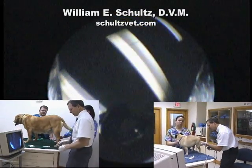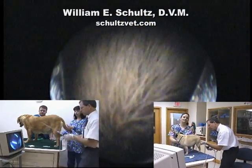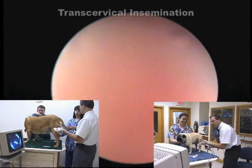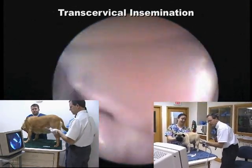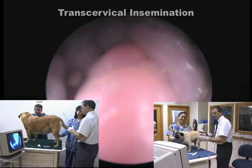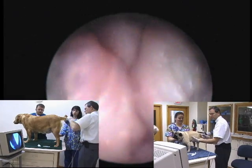In this video, we will be showing a large and small dog having a transcervical insemination. They're both short scopes. One is a rhinoscope that holds a 5 French catheter as a maximum size. The other scope is larger and will hold up to a 10 French catheter, but we typically use an 8 French.